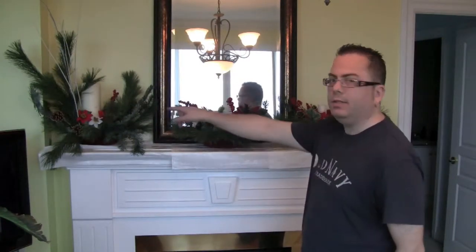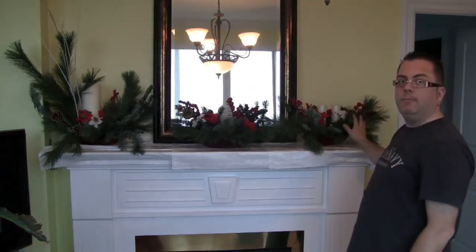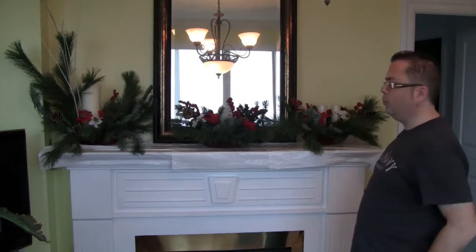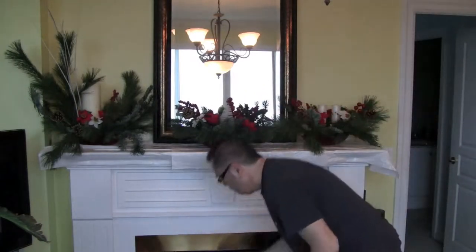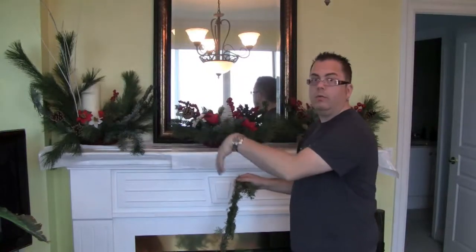I have assembled my mantelpiece now. We've got the pieces here — all three. So that's the first big one that we made, then we have the middle one here, and then at the end it's the other one with the candles. Now I have to take this and we're going to create a swag over it.